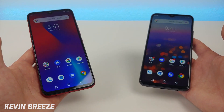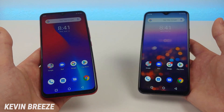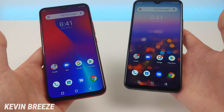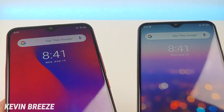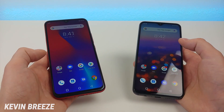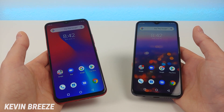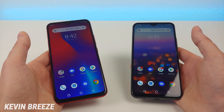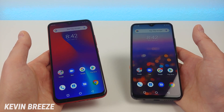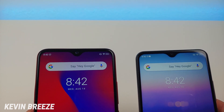Now both phones feature 6.3-inch displays at 1080p with 19.5x9 aspect ratios, so I'm pretty sure they both have the same exact display panel, and that's not a bad thing at all. Both displays look very bright and clear — they're just awesome in general, and I think they both offer probably way better clarity and looks than you'd expect for the price. Having that taller 19.5x9 aspect ratio is good for web browsing, watching videos, and social media.